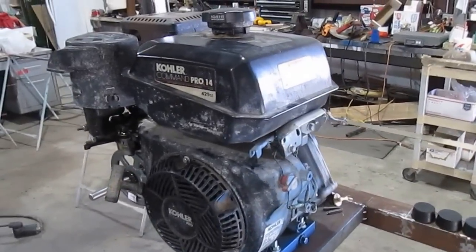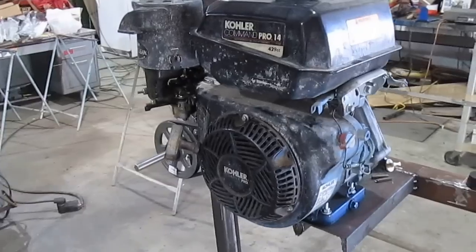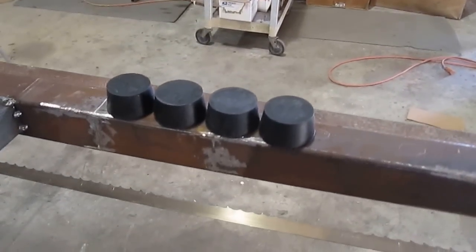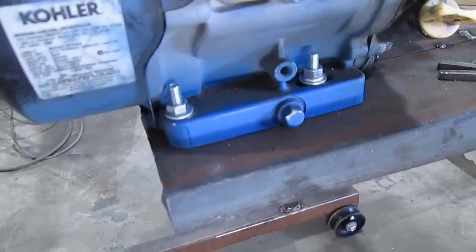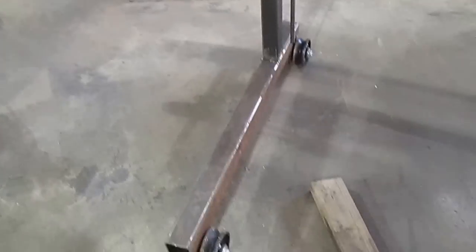We've got a little Kohler Command Pro 14, 429cc motor that we pulled off a water well drilling machine we built several years ago — we just swap it back and forth rather than buying two motors. I've got four little rubber shock absorbers I'm going to drill out and put underneath the motor, between it and the channel iron that supports the engine. And again, we've got the steel casters.